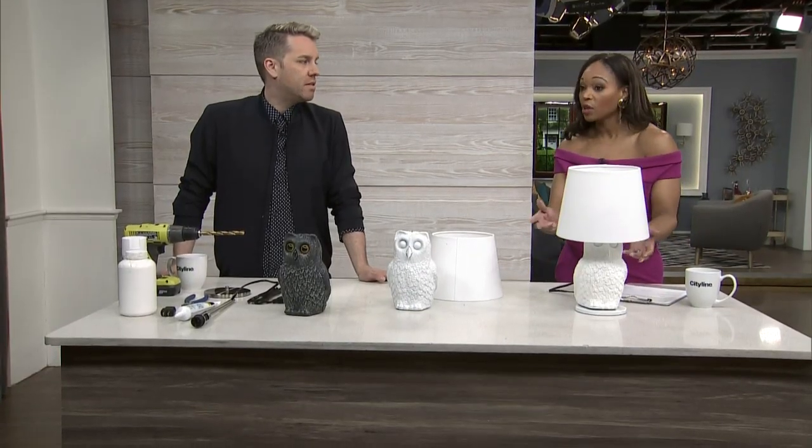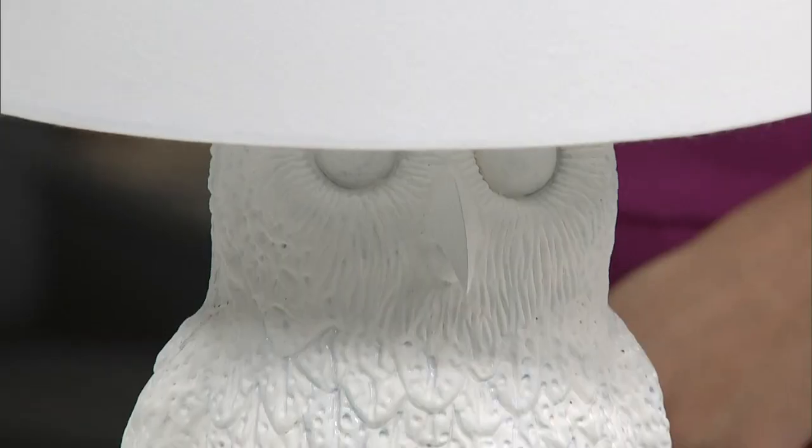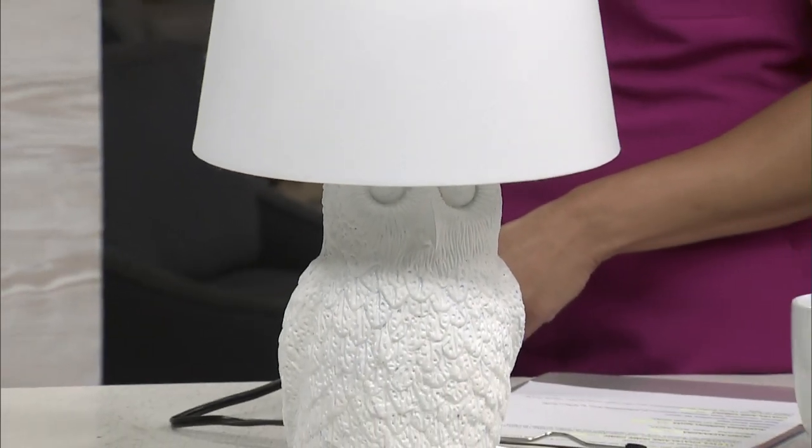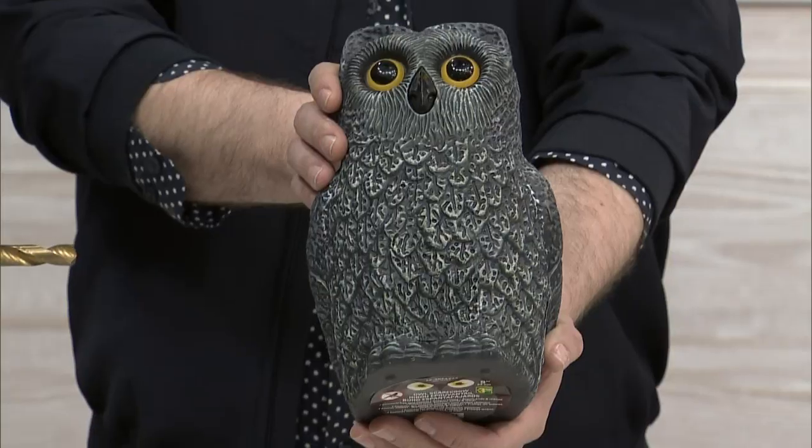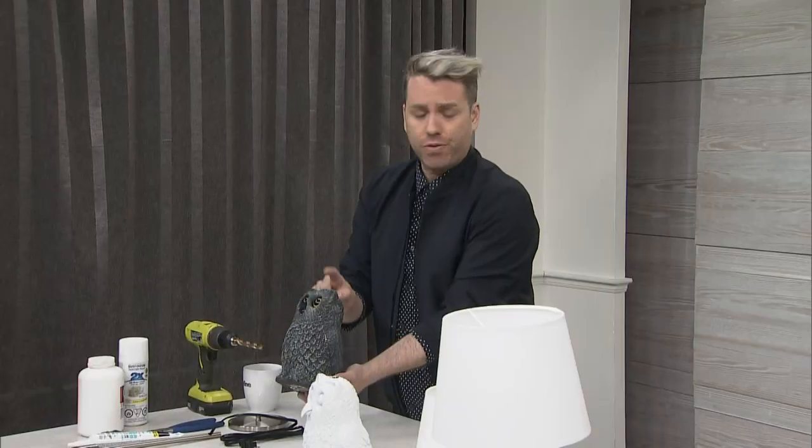We're seeing the owl motif everywhere — it's very popular, and in stores it'll cost you a couple hundred bucks. So why not make your own? I actually came upon this inspiration at one of those dollar stores, and I found one of these guys. I think it's meant to scare away other birds and squirrels or something like that. And it was $3.